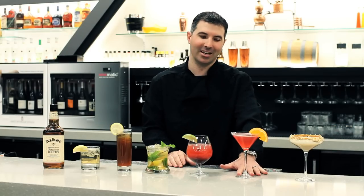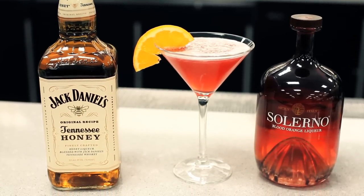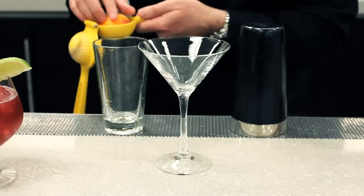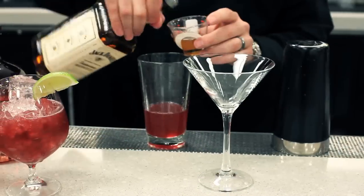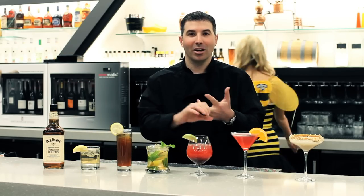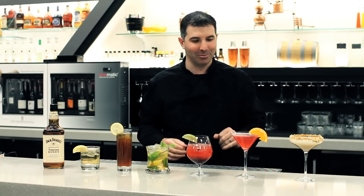The next cocktail is our Money Honey — great name for a cocktail, very simple. It uses blood oranges. Coming into summer, blood oranges are fresh and we're going to have some great flavors there. Jack Daniels Tennessee Honey, blood oranges, lemon, and Solerno blood orange liqueur. Such cool stuff — really, really beautiful cocktail.